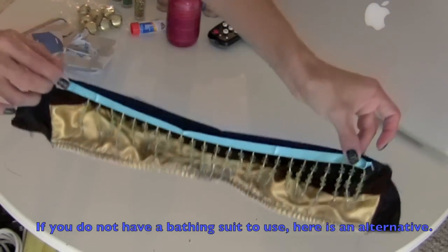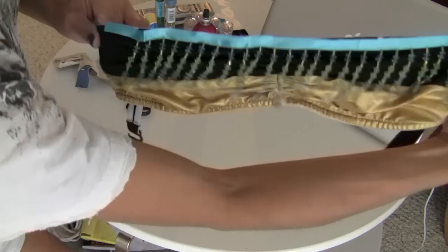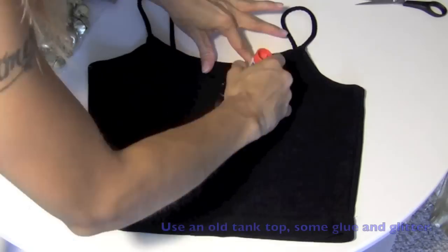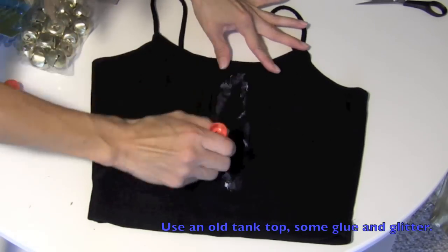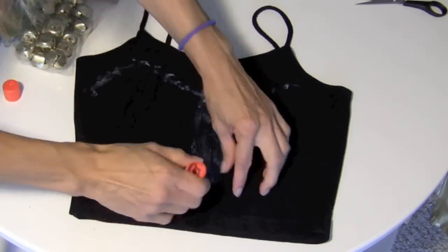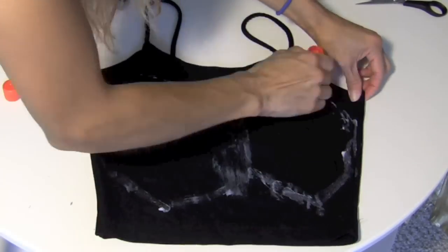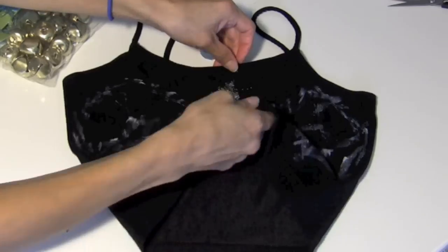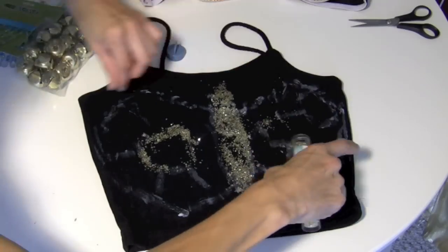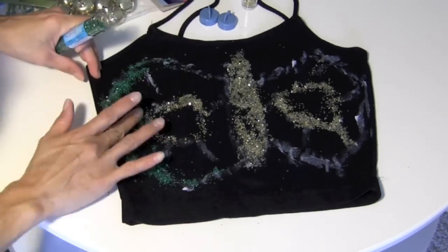If you don't have a bathing suit top that you can embellish quickly, I'll show you what to do instead. To make something like this, all you have to do is get some glue and make your outline of whatever you want it to be. I chose a butterfly. I believe liquid Elmer's glue would work better than a glue stick, but I was working with what I have. Afterward, you're just going to sprinkle some gold or green or any color glitter you choose and make your own design. You can even use eyeliner or pencils — it's up to you.